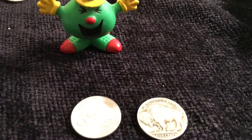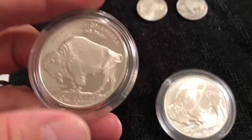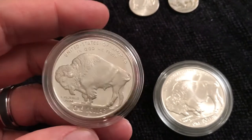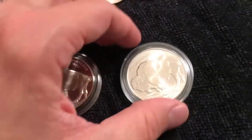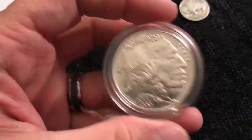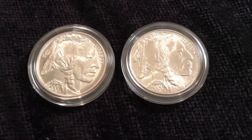PS — I forgot to mention: this design is based on a bison that was in the New York Central Park Zoo called Black Diamond. I thought it was quite interesting that the Wild West is depicted from a bison that was in the zoo. Anyway, another little coin factoid for you — alright, for real this time, bye bye.